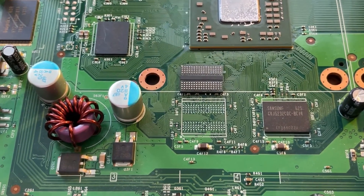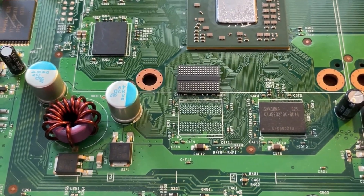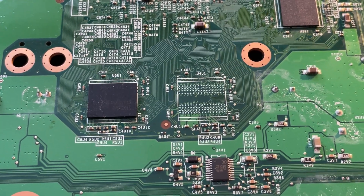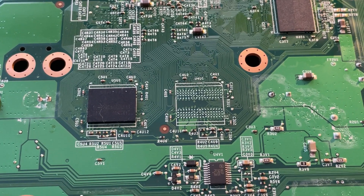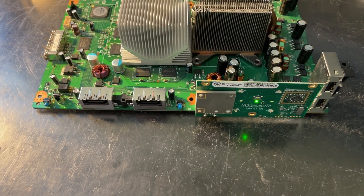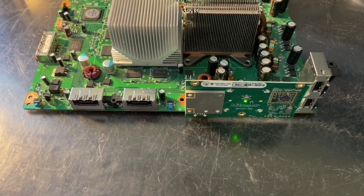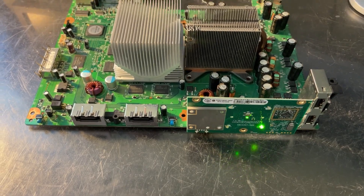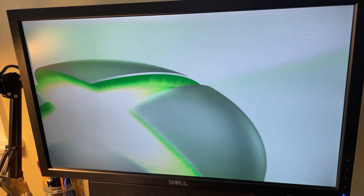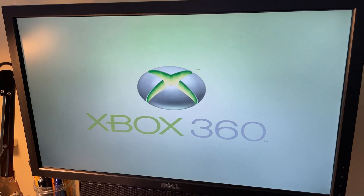And for those that are curious, this is what it looks like when the chip is off. That's the new chip up there, and we're going to put it on. I always change them in pairs, so I've got the mirror off the bottom too, and we're going to put a new one on there as well. The system is now finally booting into a 7371 NXE.